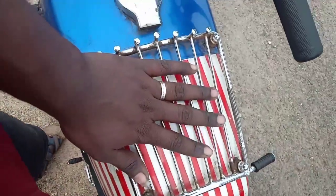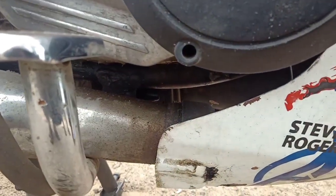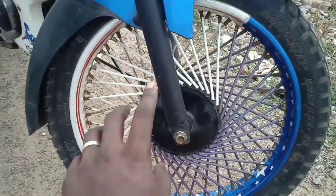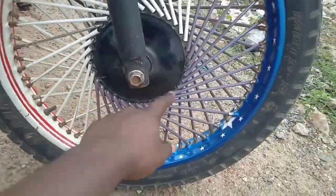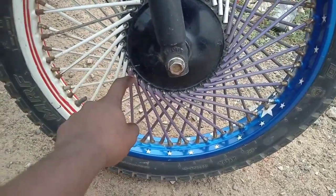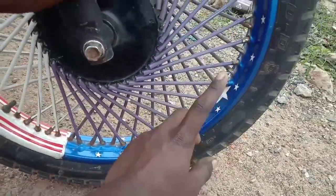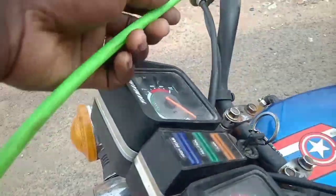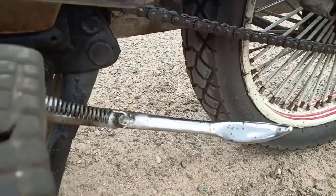There is a sticker with the American flag. There is an Avenger's tank design. There is an Avenger's bike. The American flag and the Avenger stand are done in the same way.